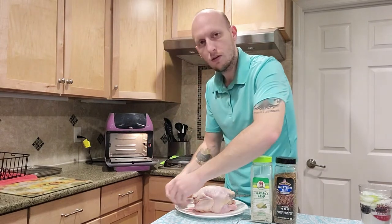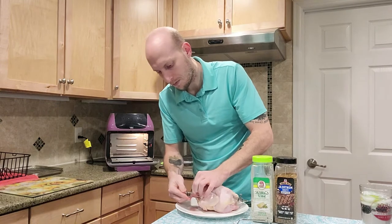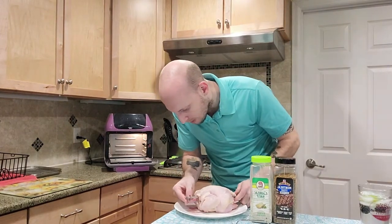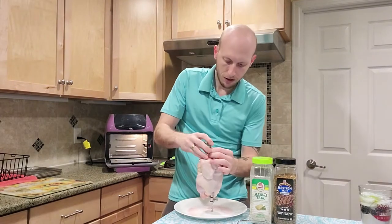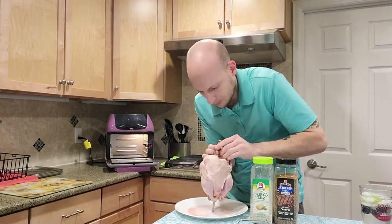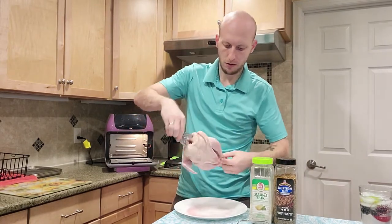Do the same thing on the other side. I like to flip it the other direction — they kind of go on one way or the other, but if I have one on each way it tends to hold the hen in place really well. It can be harder to get the second one in though. Twist that one into place, and now it is secured on both ends.